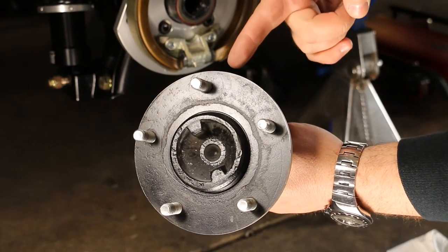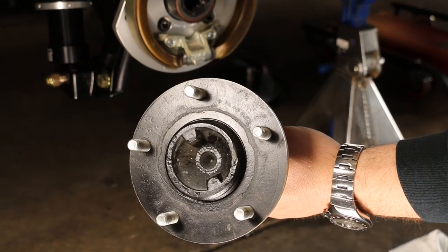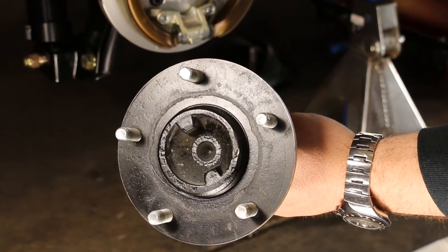The new rotor requires your axle flange outer diameter to measure 5.9 inches. Should your axle outer diameter be larger, you can always have it turned down in a lathe.